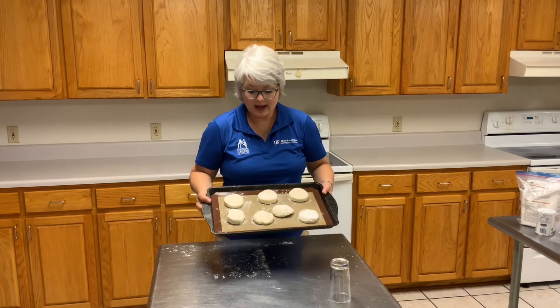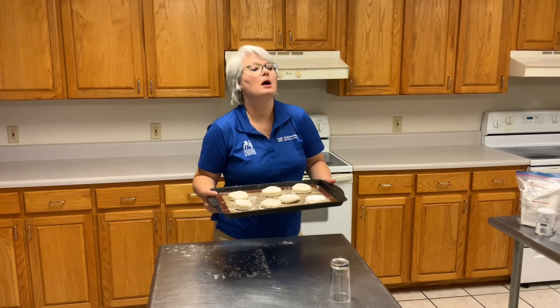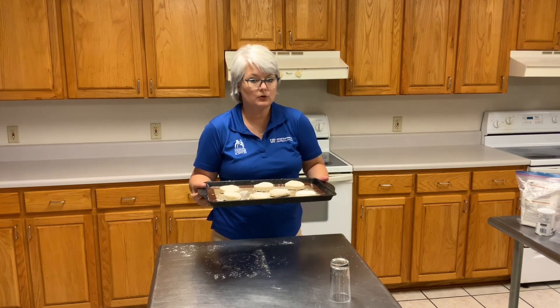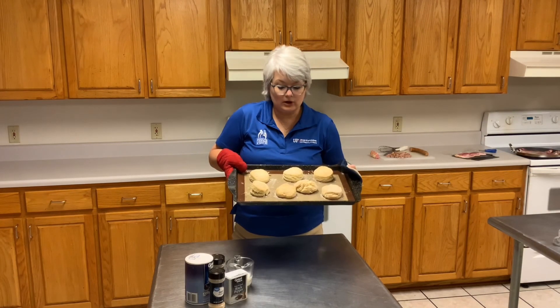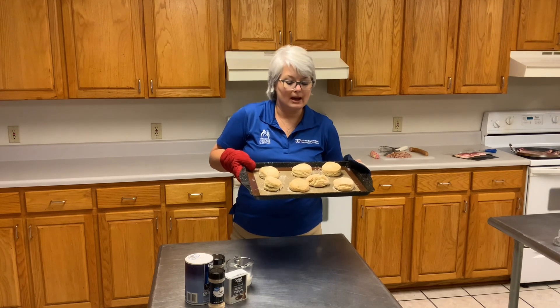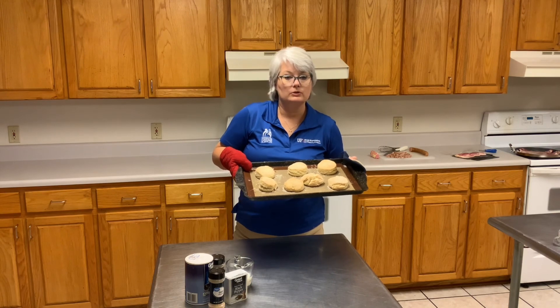I have my biscuits cut out and I am going to put them in the oven. I usually start checking about eight minutes, but it's usually eight to thirteen minutes for a bake. But again, every oven is different. Super simple biscuit recipe — these took about nine and a half to ten minutes and we are all done. We're going to go enjoy it.